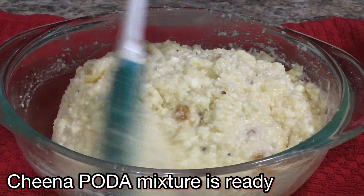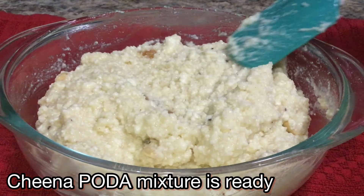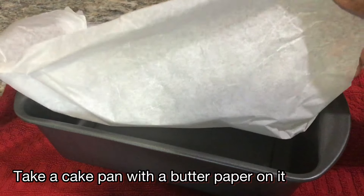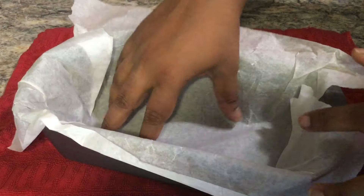Now we put the dough together and mix it. Add dough butter and sugar, then grease the pan.